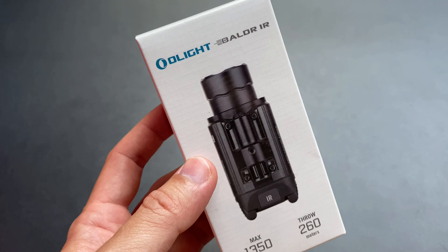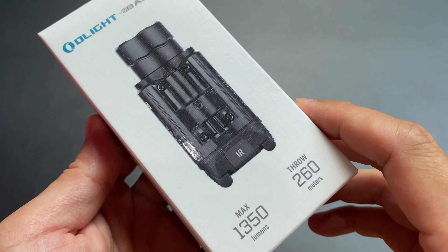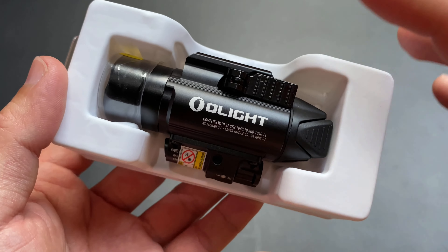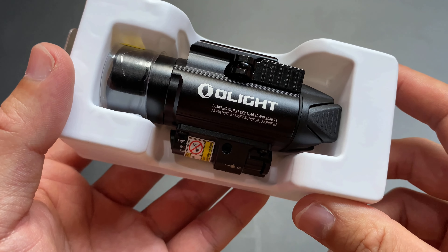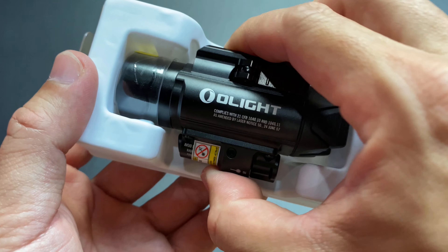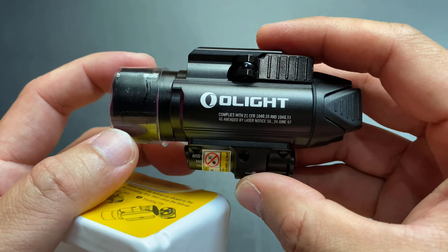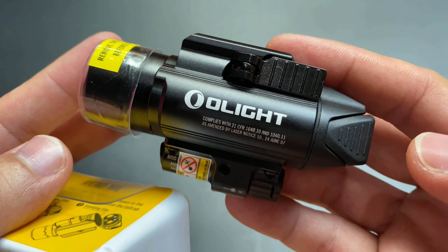ส่วนแสงเล็งเลเซอร์อันนี้มองไม่เห็นด้วยตาเปล่า เป็นแสง Laser Infrared IR มาดูข้างในกันเลยว่ามีอะไรบ้าง ตัวนี้จะมาในถาดพลาสติก ตัว Body สีดำ ตัว IR น่าจะไม่มีสีอื่นแล้ว เพราะเขาต้องการออกแบบให้ดู Low Profile ที่สุด มาเป็น Housing Aluminum